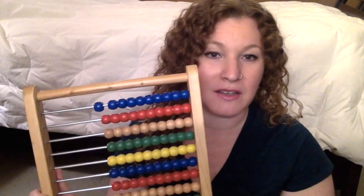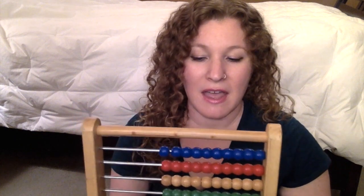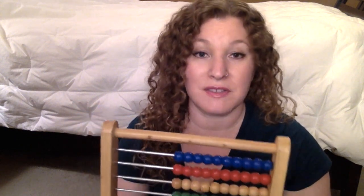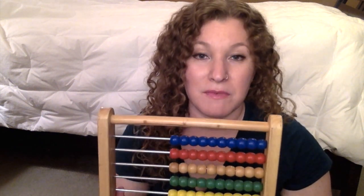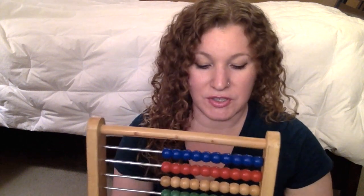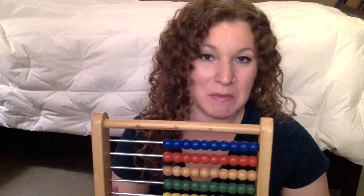There are a lot of fun ways to use this since the beads are all different colors. Those are the main things I use with my kiddos — skip counting, counting one by one, color recognition, math story problems, and subtraction and addition. If you guys have any good suggestions on what you do with your abacus, leave it in the comments below so that other people can get some ideas.